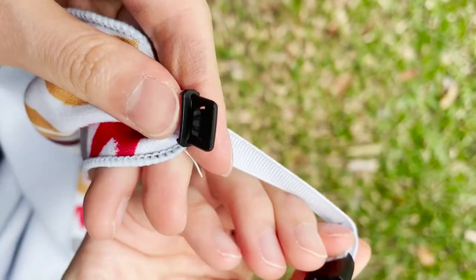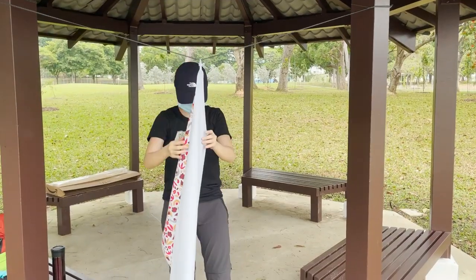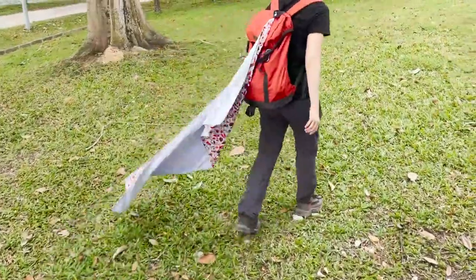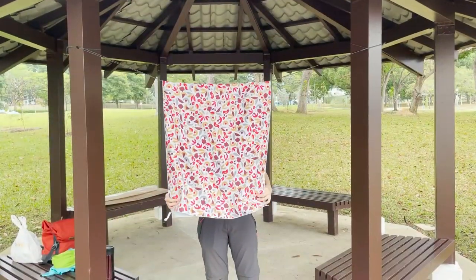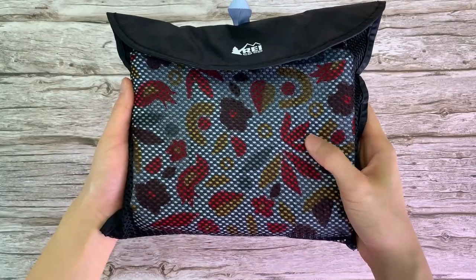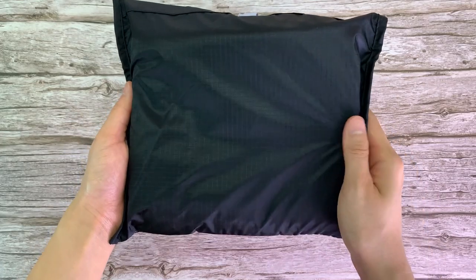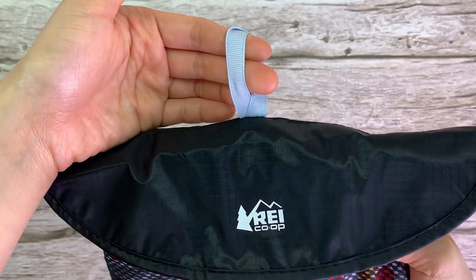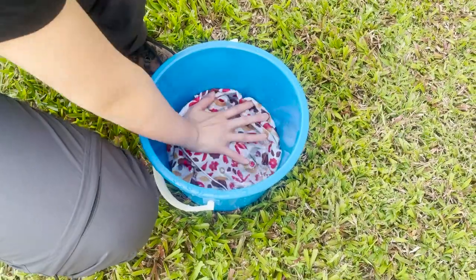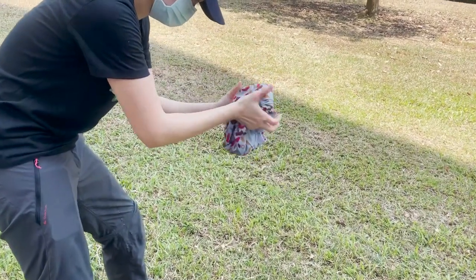The REI multi-towel light has a hanging loop so you can hang your towel on a hook at home, on the clothesline in the outdoors, or even on your pack when you're hiking. You can also just hang it to dry without the loop. For additional convenience, it is machine washable in cold water and can be tumbled dry on low. The storage pouch has ventilation on one side, while the other side is made of a lightweight material. It also comes with a hanging loop. The REI light is also marketed to be very absorbent and easy to wring out — let's test it to find out.